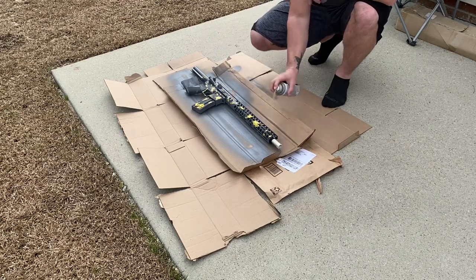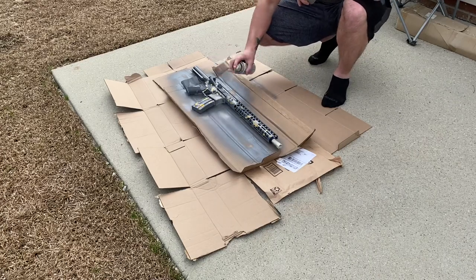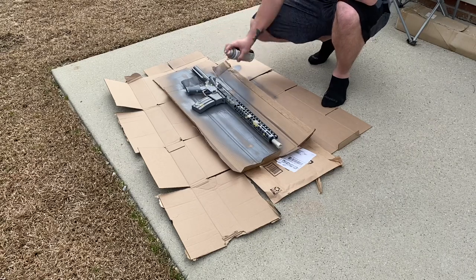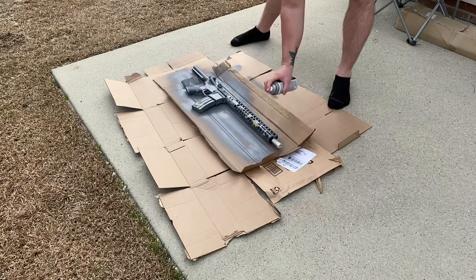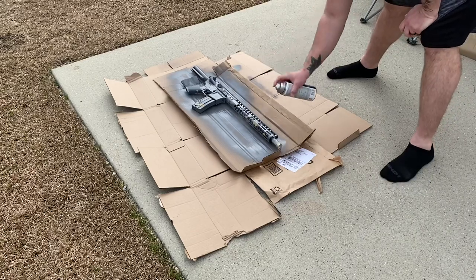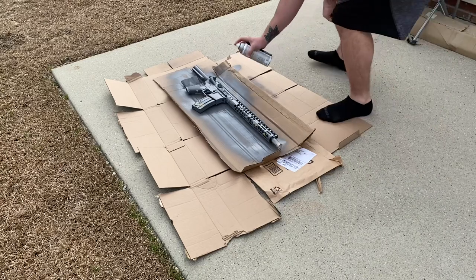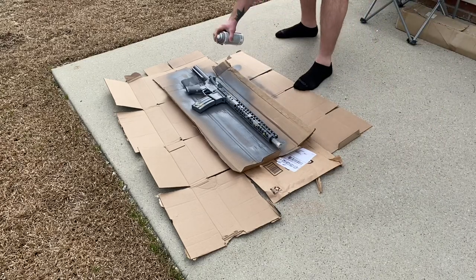I realize watching people paint is almost as interesting as watching paint dry. But it's pretty cool to do — if you've never painted an AR, it's definitely one of those things where you're like 'oh my god.' I'd be more nervous if it was an expensive piece, but here at the peasant elite ranch, we do not care.